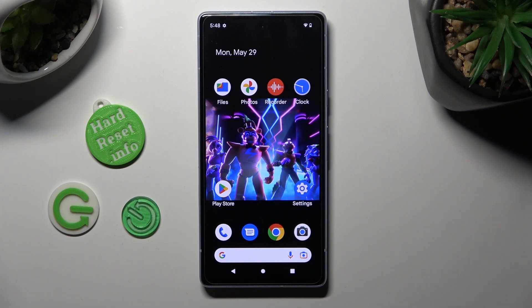Hi, in front of me is Google Pixel 7i and today I would like to show you how you can set up screen lock.